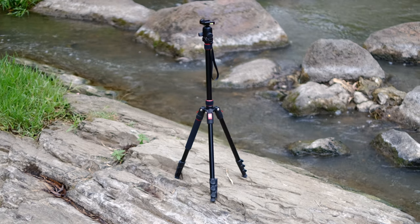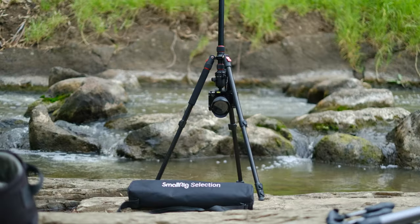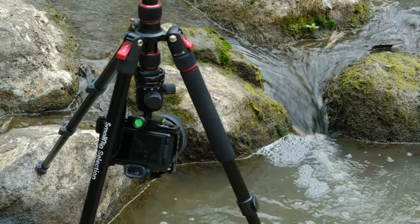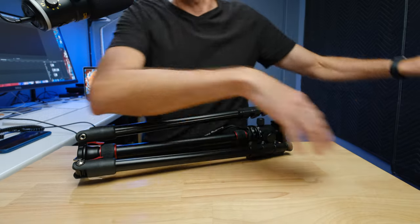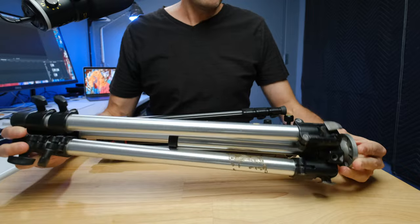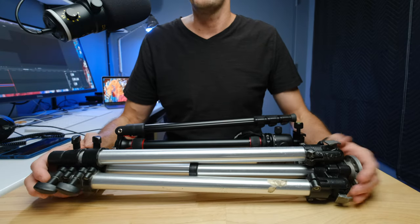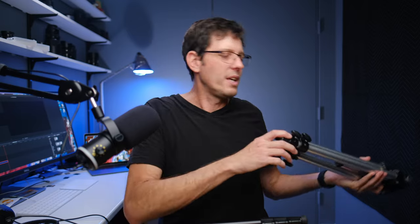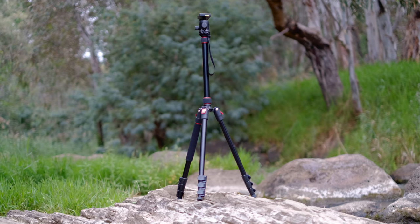When you think about tripods, unlike a camera body, you can be using that tripod 30 or 40 years from now if it is a well-built tripod. It means that the ownership cost over the life of the tripod is extremely low. I have an old Manfrotto tripod that is something like 30 or 40 years old and I am still using that as my backup or second tripod.